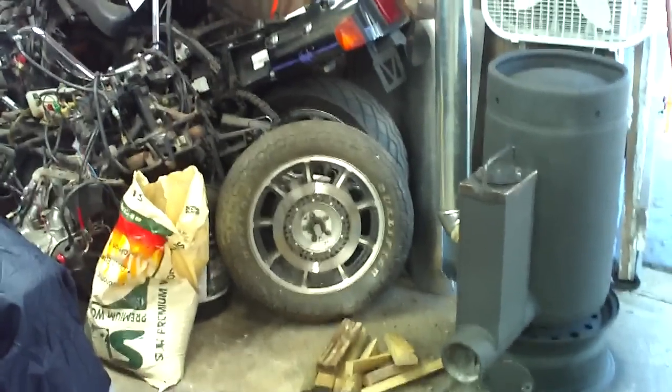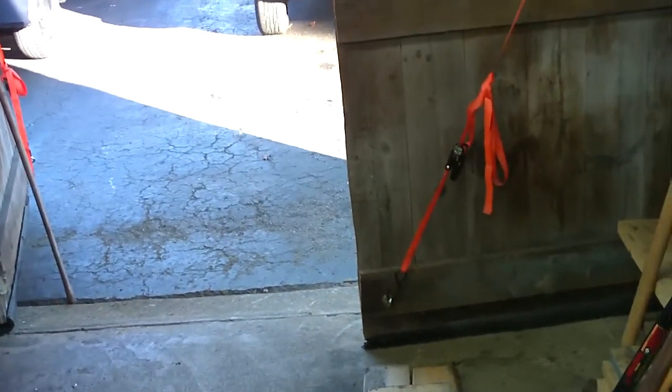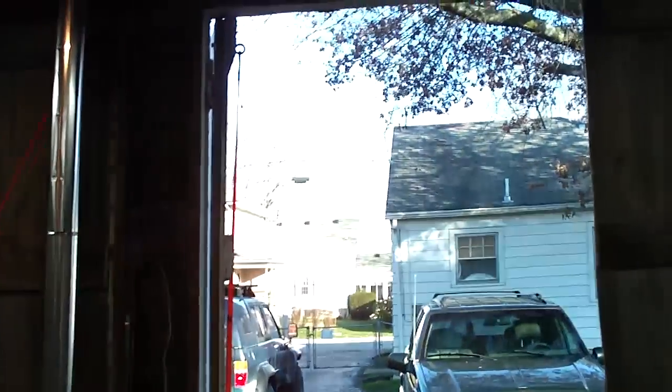This garage is 24 foot by 24 foot. It does have drywall on three of the walls but no insulation — it goes straight up, wide open, probably 16 foot plus tall up to the peak on the second floor. Fired up at 23 degrees, within 45 minutes I could work in a t-shirt — probably raised it a good 35 to 40 degrees. And this garage is not airtight by any means; there's two big swinging doors on the front with big gaps and cracks around them.